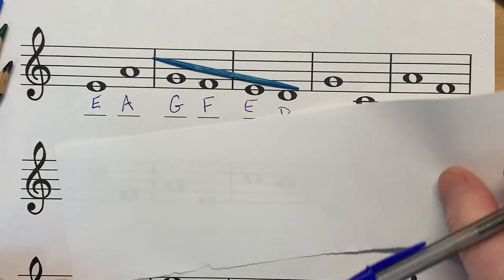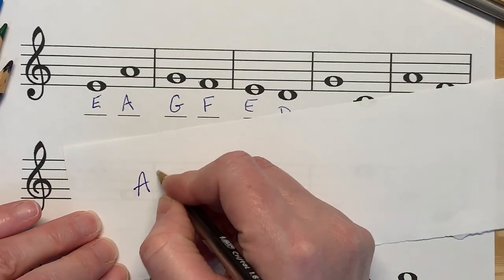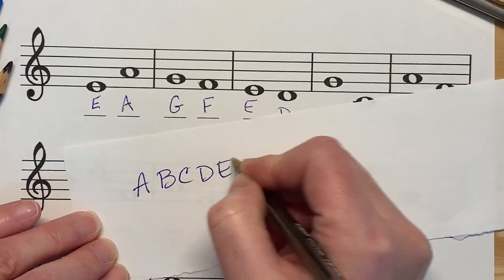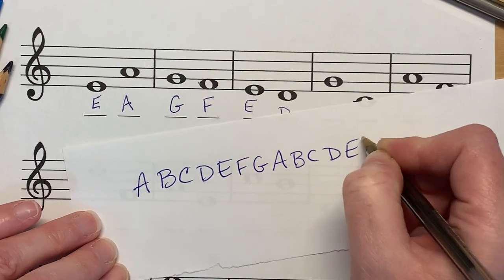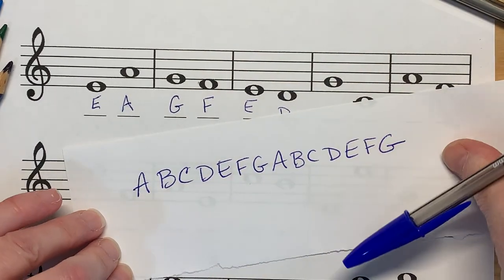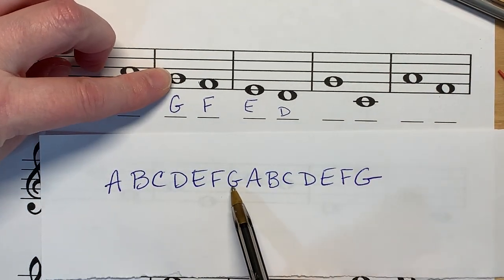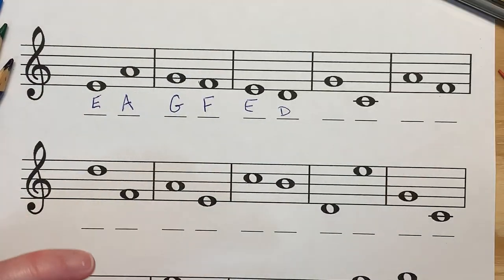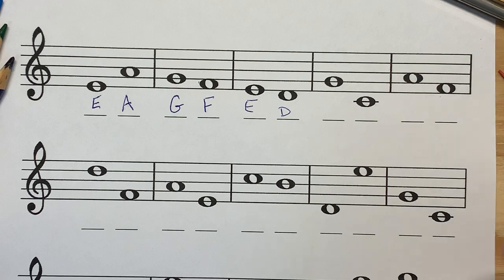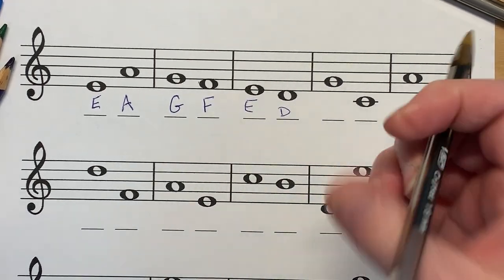You can always use that — give yourself a good resource. G-A-B-C-D-E-F-G. Write that out a couple of times. We know that going backwards: G, F, E, D. You can always use good resources. This treble clef circles the G line, so we know that that's a G.